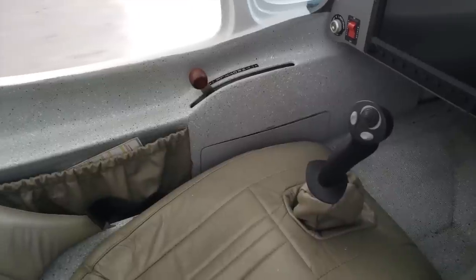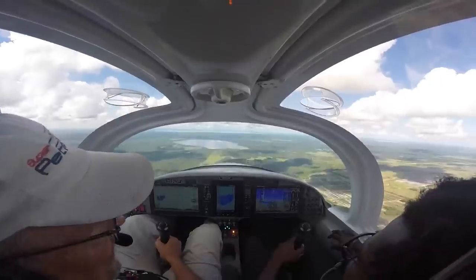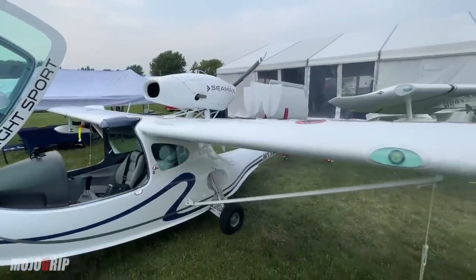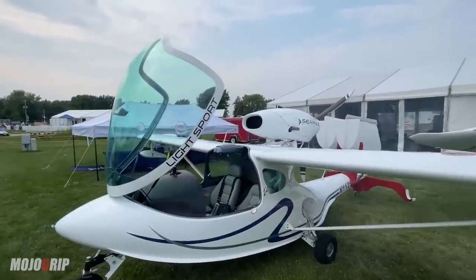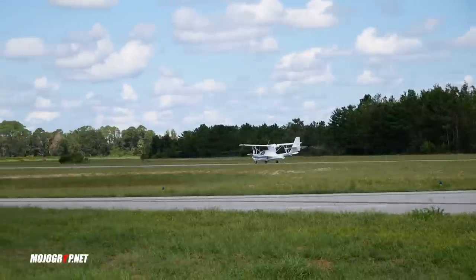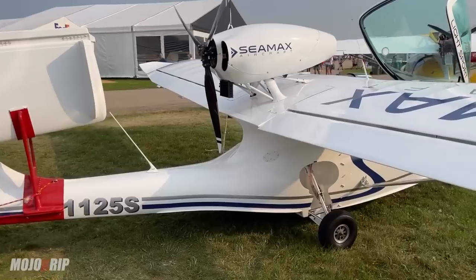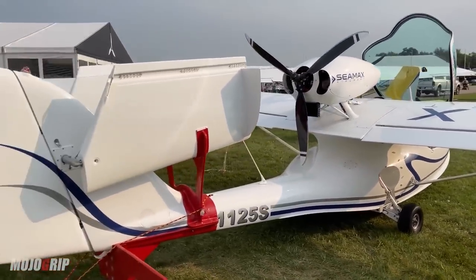Being in the light sport category, you do have some limitations. Both these planes are actually in the special light sport category because you have retractable landing gear. But when you think about your overall mission, these are planes you can either have a fun weekend in, go grab a burger at a lakeside restaurant somewhere. Or if you're the cross-country flyer, these planes can go up to six hours without needing to stop, so you're not just limited to flying short distance.